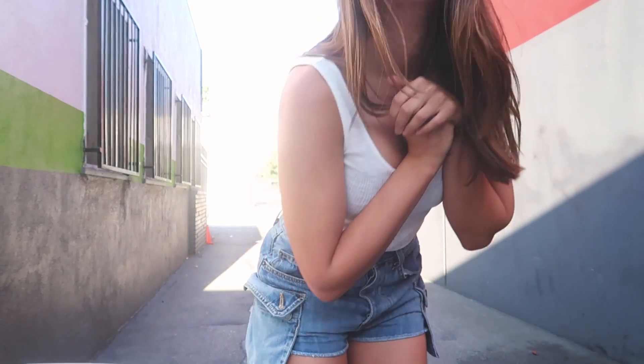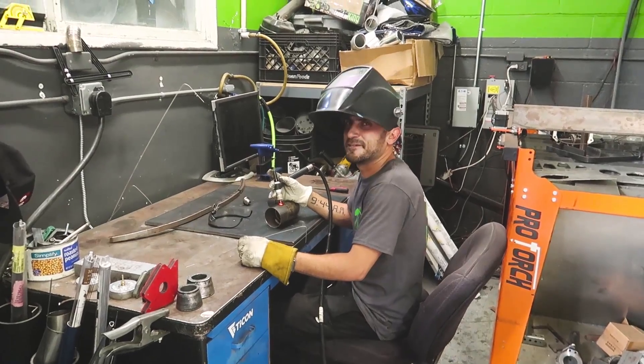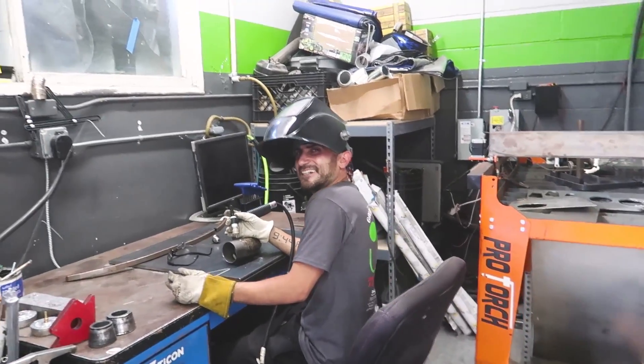I'm dressed up because I had a meeting earlier. That went very well. Let's see if any of the guys notice anything different. Notice anything different? You washed your hair. I took a shower, that's right. Notice anything different? No.